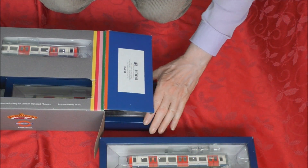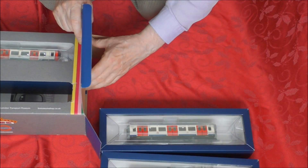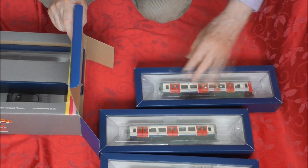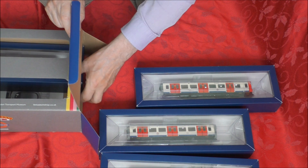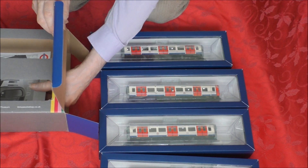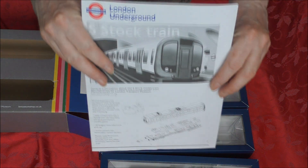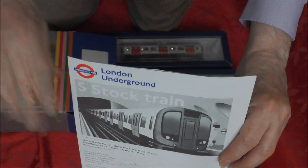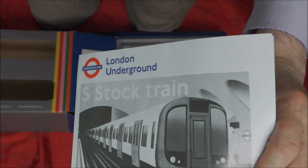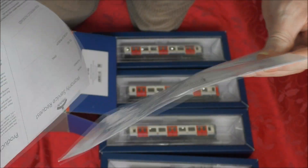First, you've got two power cars and you've got two intermediate centre cars. And you get with it this leaflet, and you also get — yes — it has an exploded diagram.